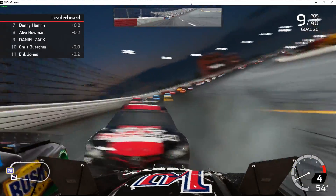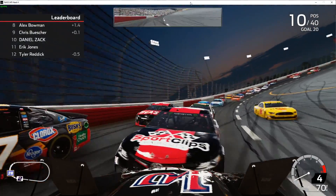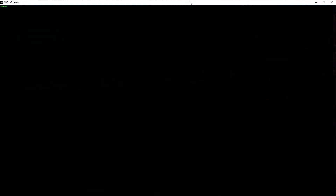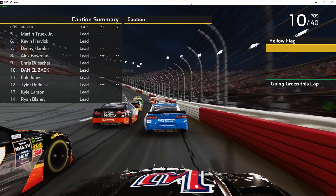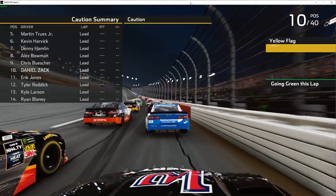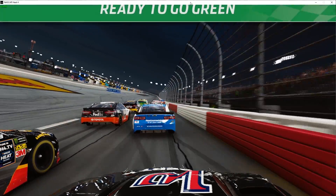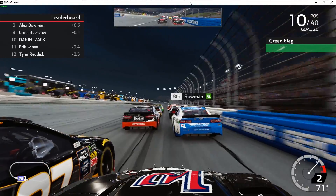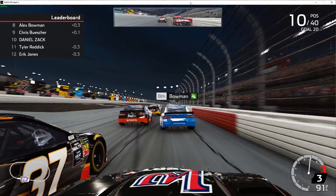We're going around — into the spin. I'm just not doing very well. A caution came out and saved our bacon there. We're still 10th — we got pretty lucky there. Let's see if we can finish this race out in the top ten; I'll be happy with that.